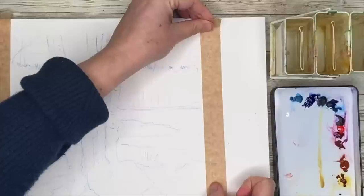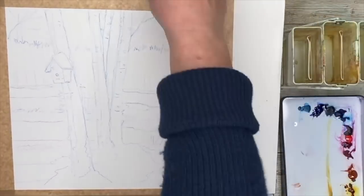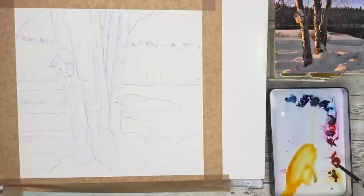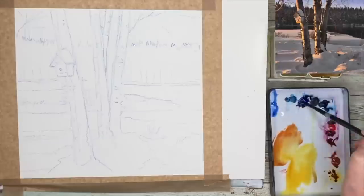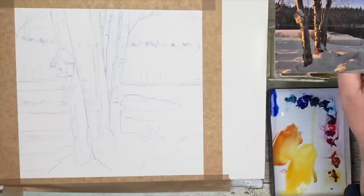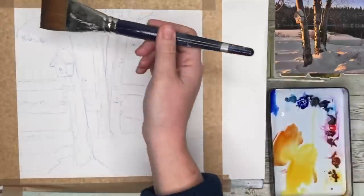I'm using my framing tape to mask around the edge of the painting to give a nice white border, and I'm using the tape to get the painting at an angle so the paint can flow down nicely. I'm using just three colours: burnt sienna, quinacridone gold, and ultramarine. You could also use cobalt blue, Windsor red, and raw sienna. You'll get so much control just using these three colours, and colour mixing can be quite daunting, so I hope sticking to three colours will really help you learn to get a variety of mixes.